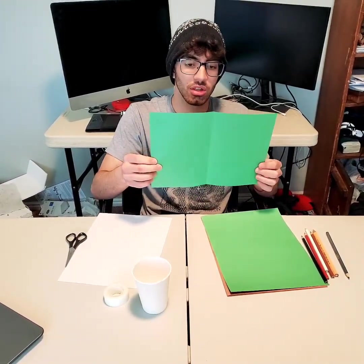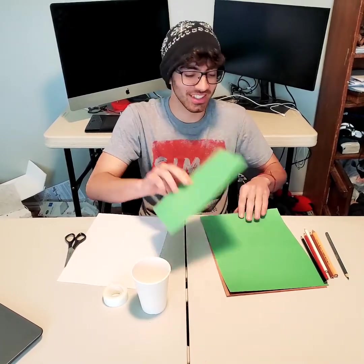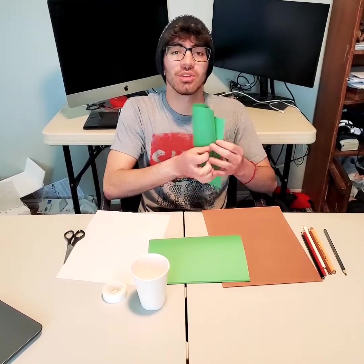You're going to fold the first one in half — it's considered hamburger style. Then we're going to go hamburger side and do that with your other one as well.